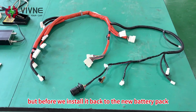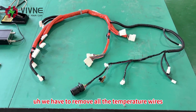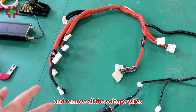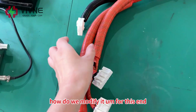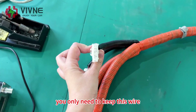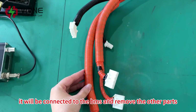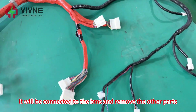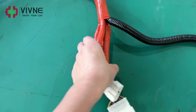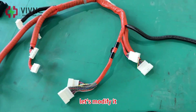We have to remove all the temperature wires and all the voltage wires. For this end, you only need to keep this wire — it will be connected to the BMS — and remove the other parts. For the other end, remove the temperature wires and the voltage wires. So now let's modify it.